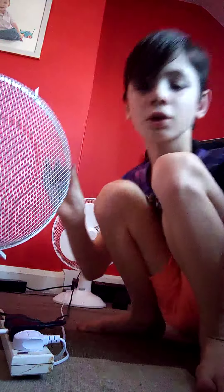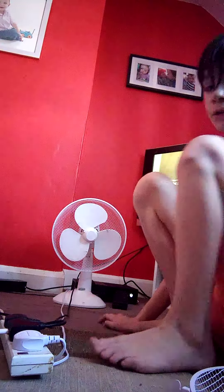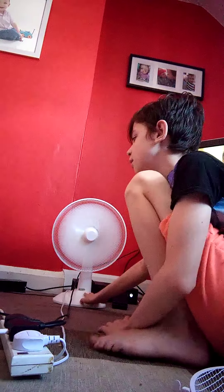I got the front part of the fan off. I'll turn it onto max level — as you can see it's on this right now. Now I'm going to try and stop it.